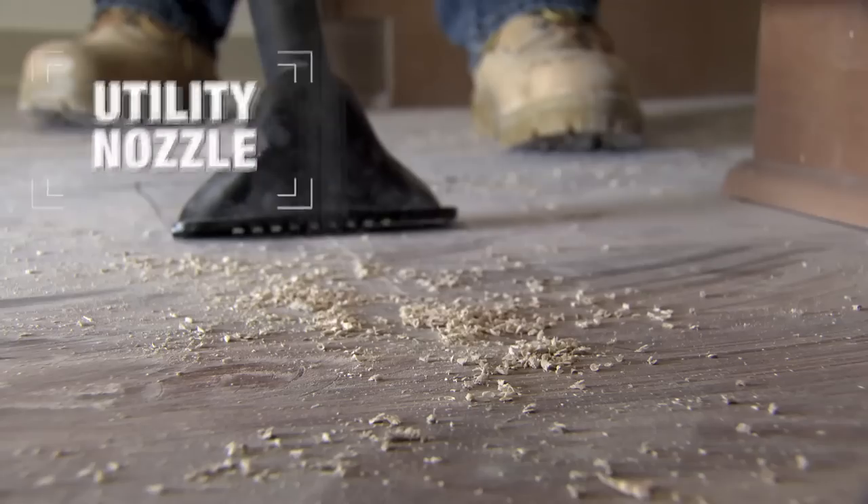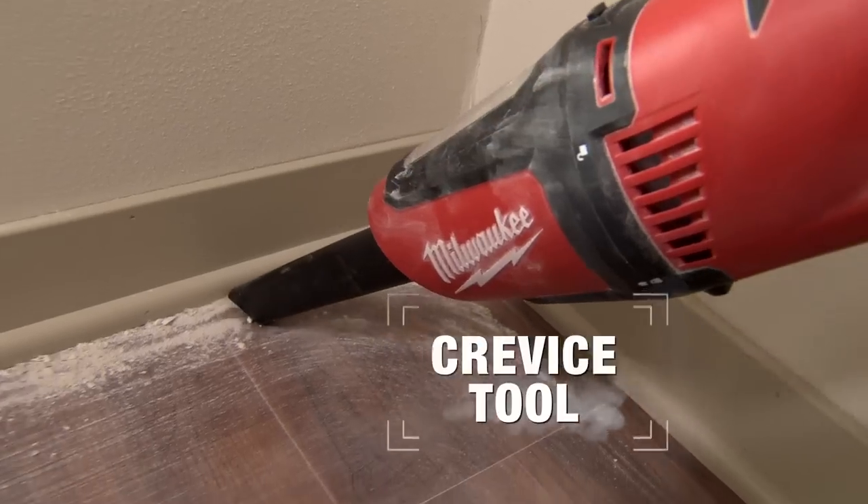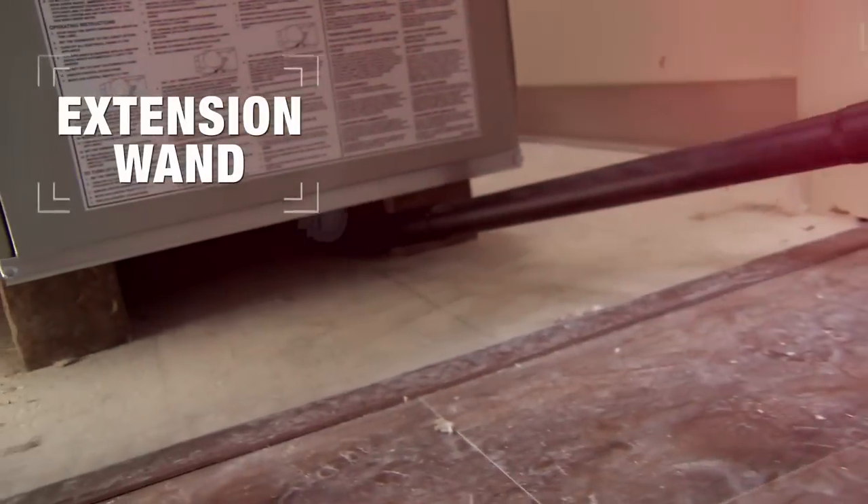The M12 Compact Vacuum includes a utility nozzle, crevice tool, and extension wand for maximum application versatility.